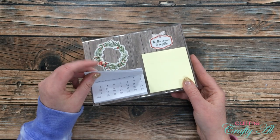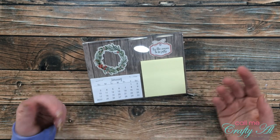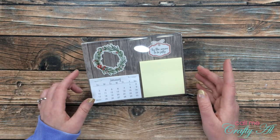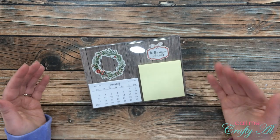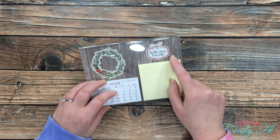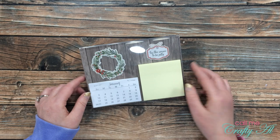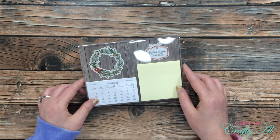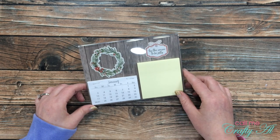I cut and stapled all of those calendars together, so when you move on in the year you just tear off the calendar. A great thing you could do with this is give it as a gift and have different 5x7s so it's seasonal — because if you're in July, you wouldn't want 'Tis the Season to Be Jolly' and a Christmas wreath on your desk. You could give it to them with a package of maybe five or six different 5x7 pieces for the background and maybe a couple extra Post-it note pads in case they run out.